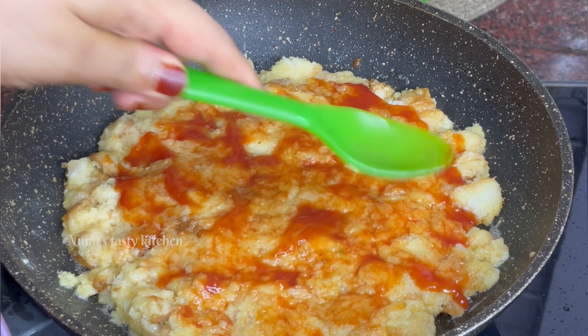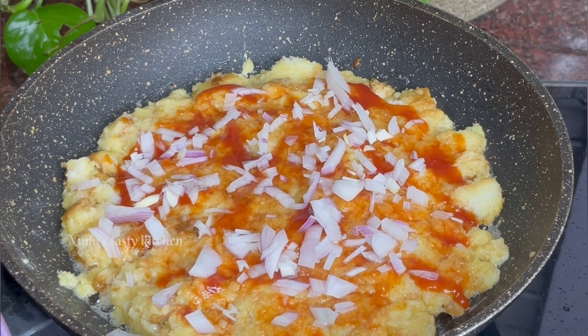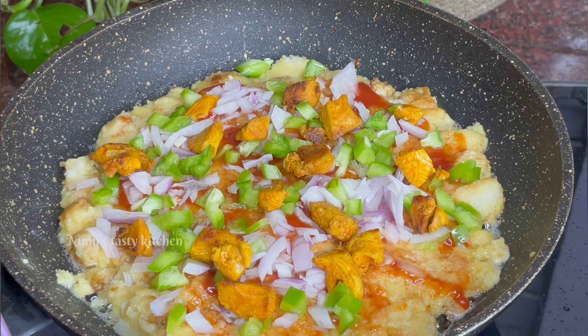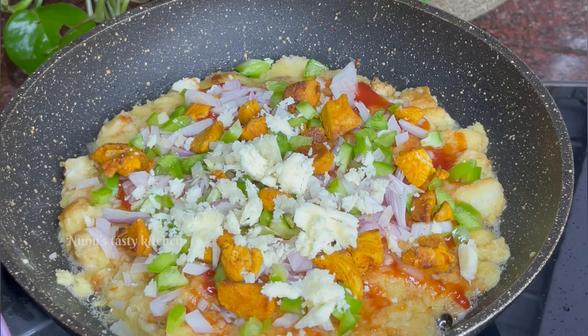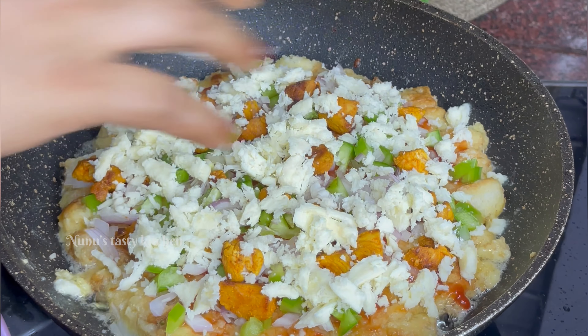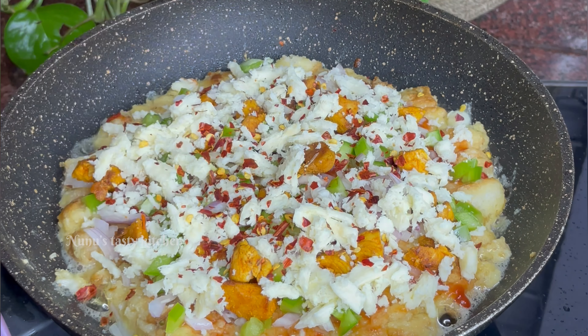I have to put a spoon in it and spread it. I put a little capsicum in it. I put a piece of chicken in it. I put mozzarella cheese in it. I put a little chili flakes in it.